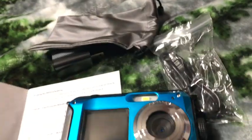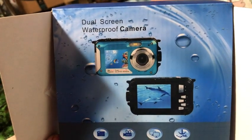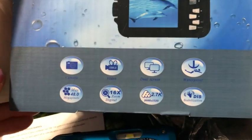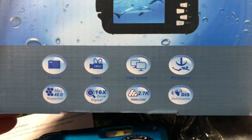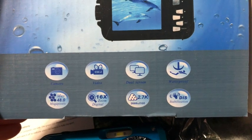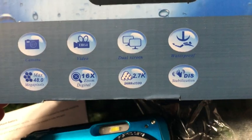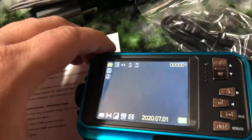This is a waterproof camera. It comes in this box — it says 'dual screen waterproof camera' because you can see it on the front and the back at the same time. It does still photos and video, it's waterproof, has stabilization, it's 48 megapixels, which is pretty awesome, and it has a 16x digital zoom. Here you can see the front so you can easily do a selfie shot.